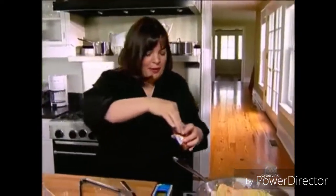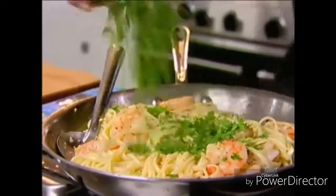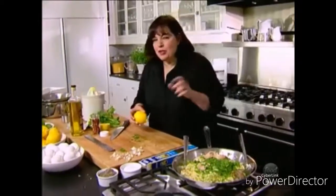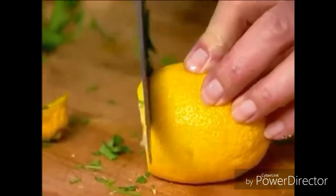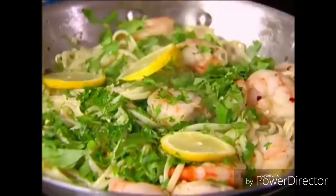I like a little bit of heat, so just a sprinkling of red pepper flakes. Toss it all together. Then I have two more things to add — parsley, right on top. And because I want you to know it's lemon even though you can't really see it, I do a few thin slices of lemon. People aren't going to eat them but they'll see that it's lemon, so I'm going to add a few slices on top.